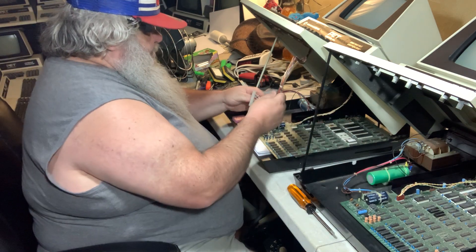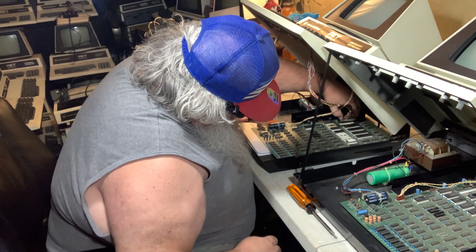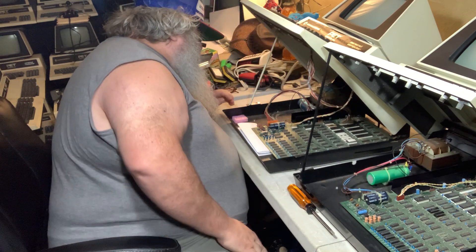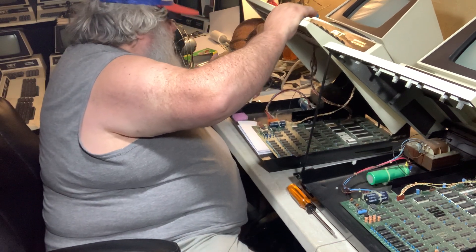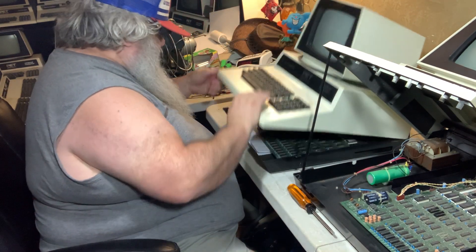So I'm just going to at this point assume, because the results are identical, that what we have is a very dirty keyboard. I'll put this down and turn this back on.